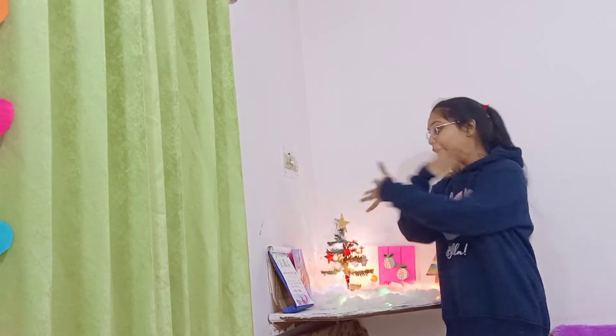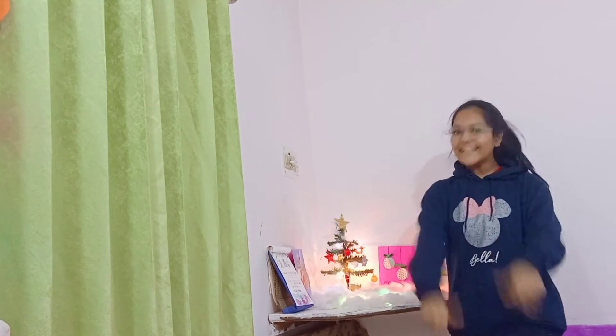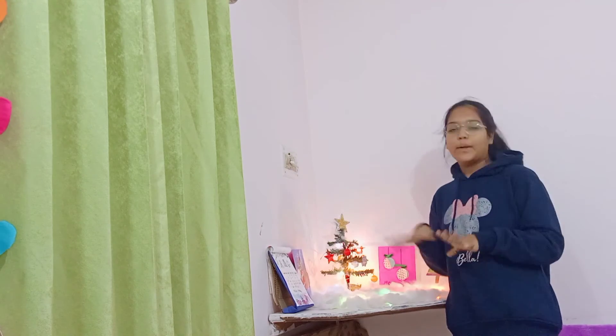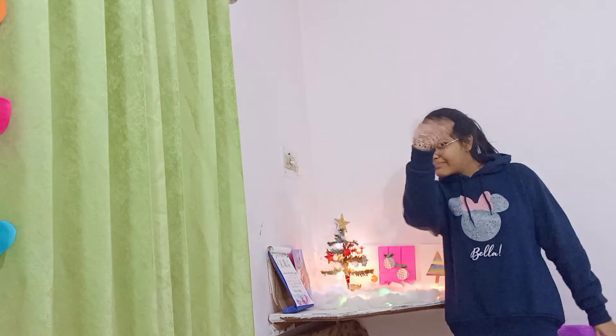Guys, that's it for today's video. If you love it, like it, share it with your friends and family. Subscribe to my channel and click the bell icon to get notifications for every video. That's it for today's video, and you will watch the decoration in my next video.